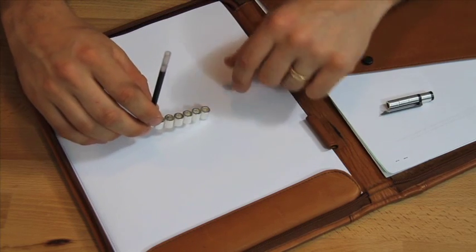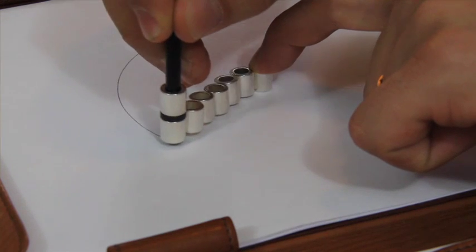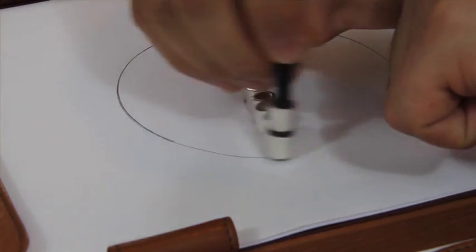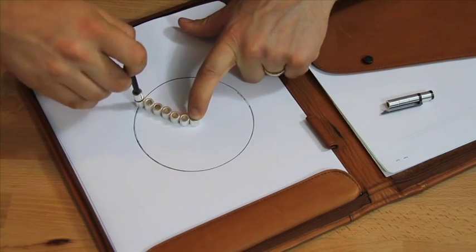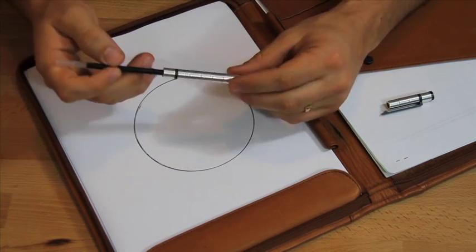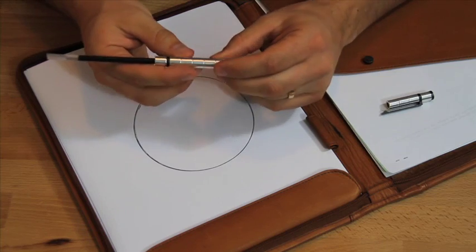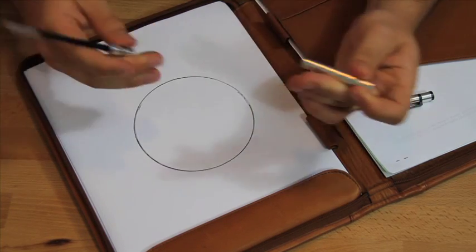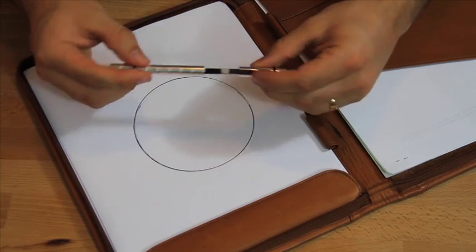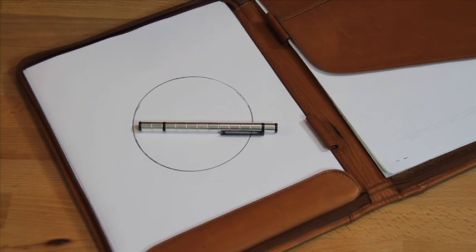Then attach them to the side of the bottom magnet of what's attached to the cartridge. All you have to do is put pressure on this last magnet and draw a circle like any other compass. To put the pen back together, you just let it go and it puts itself essentially back together. Just pull the end magnets off, attach them to the other side, and pop it on. That's how you create the circle with the polar pen.